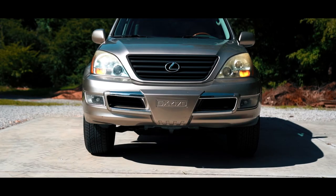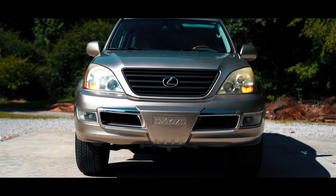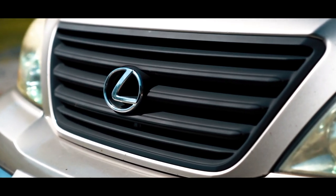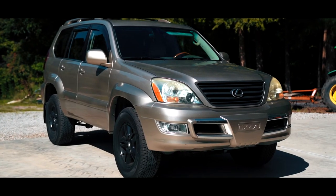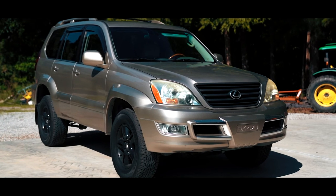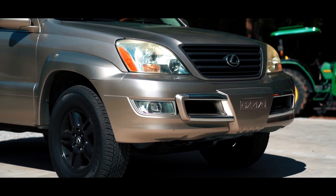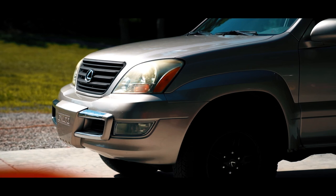There you go — you've painted your Lexus GX470 front grille. It automatically looks better, sleeker, and more modern. My wheels are already black so it just goes with that blacked-out look. I'll document future modifications in more detail, but I wanted this one to be super simple and quick. Thanks for watching — subscribe, like, all that jazz, and we'll see you in the next video.